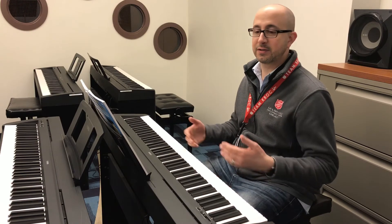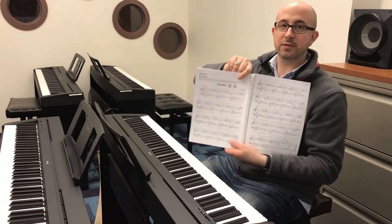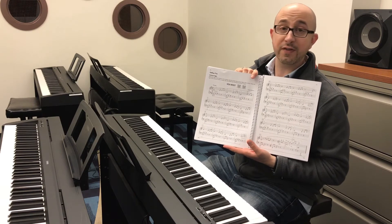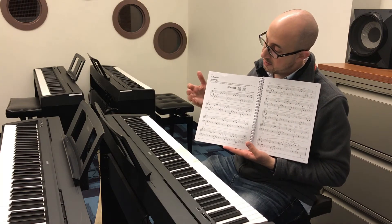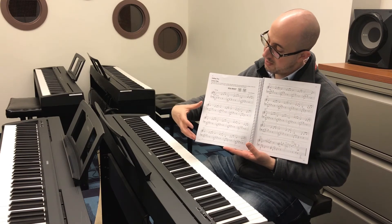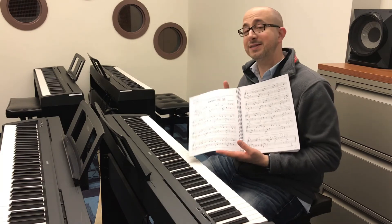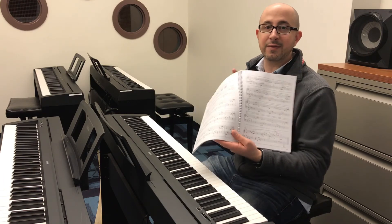Actionable — this is the nuts and bolts of your plan. Here's a piece that's two pages long. If I have a month to learn this, a month has four weeks, two pages — that means I have to get through at least half a page every week. If I were to do less than that, I would not be able to attain this piece in the time given.